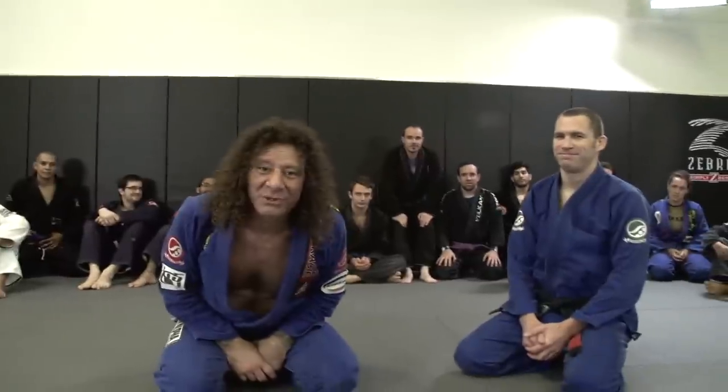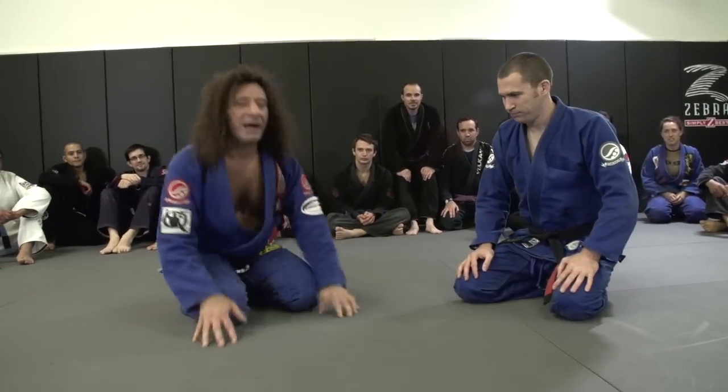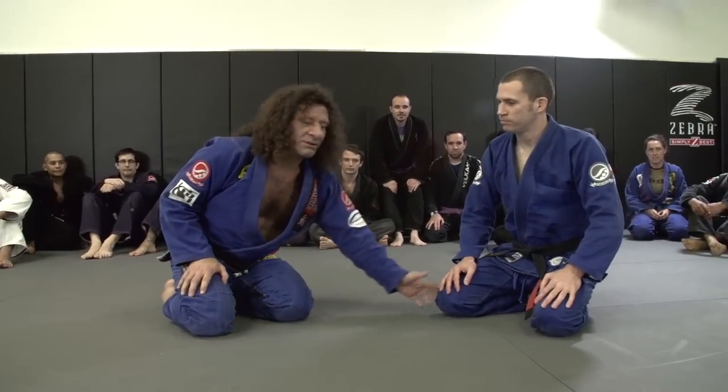Hi, I'm Kurt Osiander, and this is your move of the week. I'm at Budo Videos — no, that was a really bad joke. I apologize for the bad joke. This is your move of the week. I'm going to use Budo Jake right here, and we're going to do a new cool side control attack.